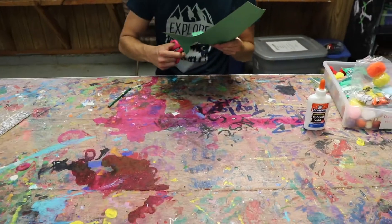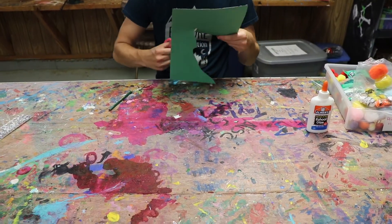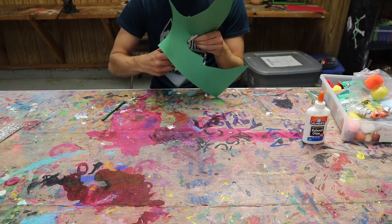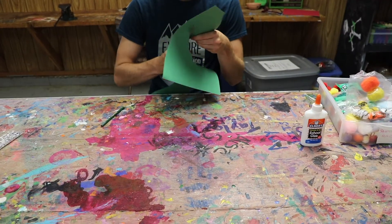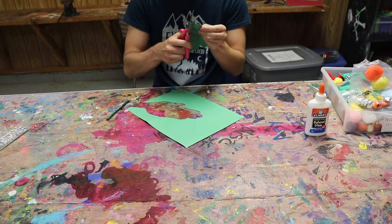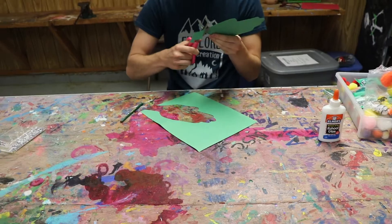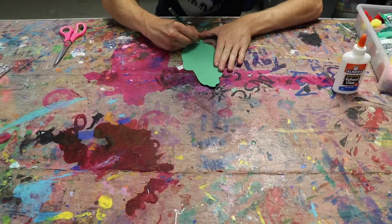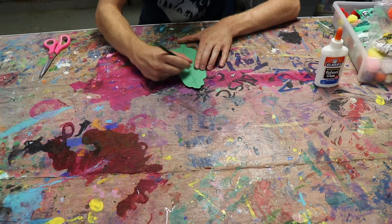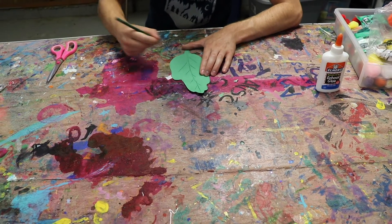After tracing your hand, cut it out. You should ask a parent or guardian to help you cut out your hand, just to be safe. When you're finished cutting out your leaf, add a long line down the middle with short, alternating lines down the sides of that line. That makes it look like the stems of a leaf.